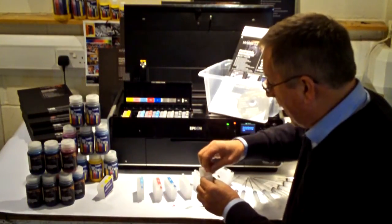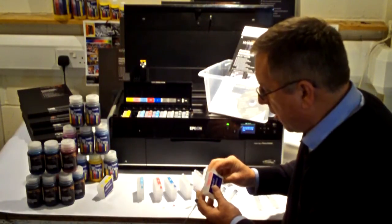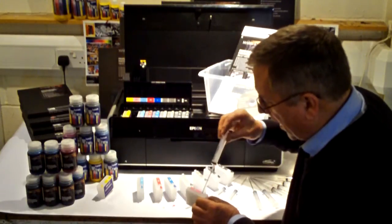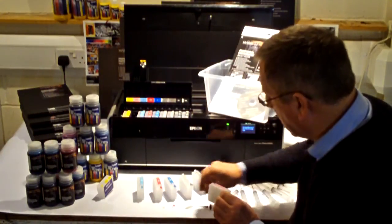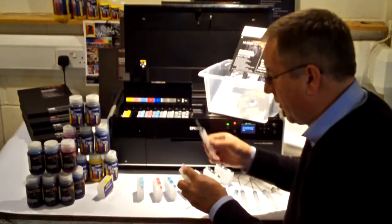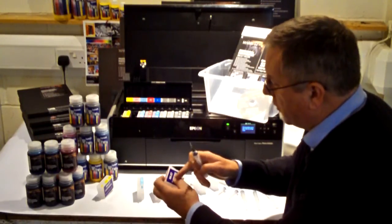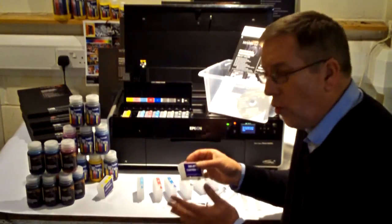We fill it and prime it like this. There's a little breather bung that we take out, and a filler bung here. We put around 25 to 30ml of ink into the refill cartridge through the filler hole, topping it up to the correct level. Having done that, we put the filler bung back in, then place a little priming syringe into the bottom of the cartridge and pull out about four or five millilitres of ink to make sure the cartridge is properly primed and ready to enter the printer. And that's it — that's all we have to do.